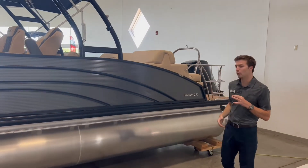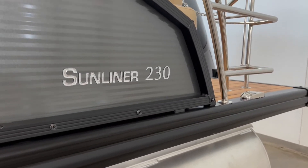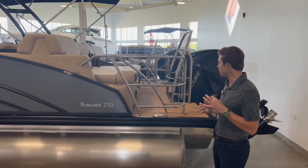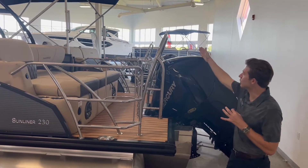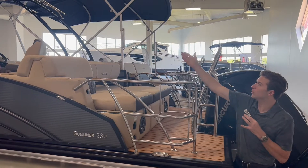Moving back towards the rear of the boat, I want to point out this beautiful safety wheel that we do have this boat optioned with. This allows you to sit back in the rear seats, so it gives you more square footage on the boat. You're also going to have this nice big stainless steel tow bar — you can tow your skier or your tuber from there. And for wakeboarders, you want to be on a higher tow point, so you can use the tower for that.